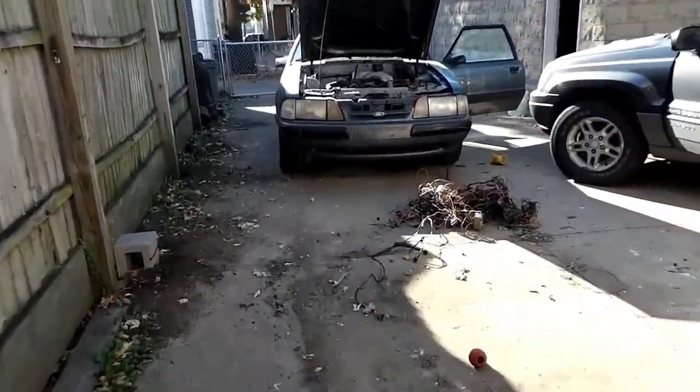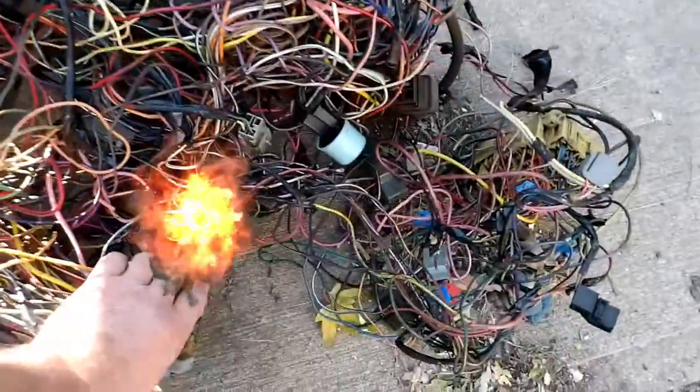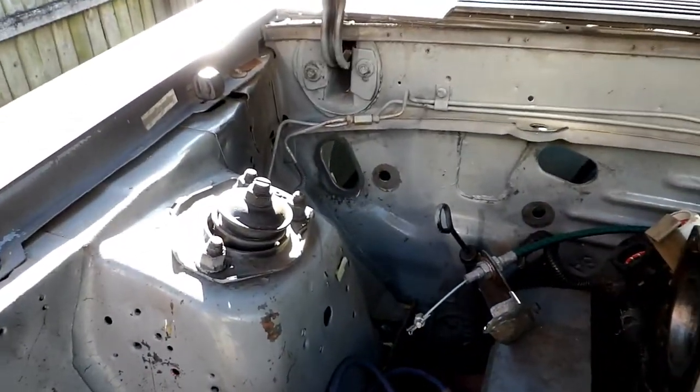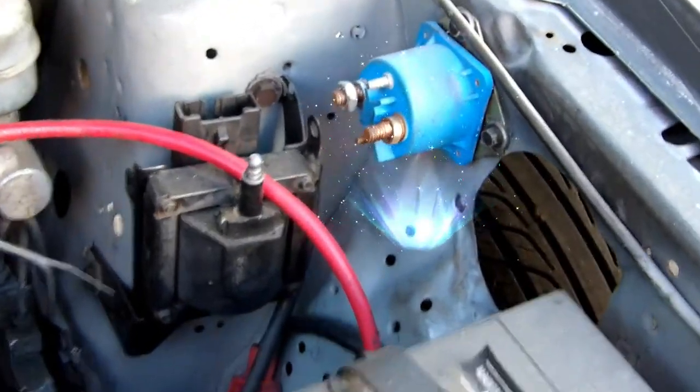I'm going to bring it back. Here's a couple of the fuse boxes I have — I have three here. I don't know which one I'm going to use yet. Do a little walk around here to show you: no wires coming through the firewall right there, just a solenoid right here, nothing on that. No wires coming through that hole there except the engine.